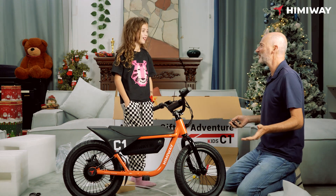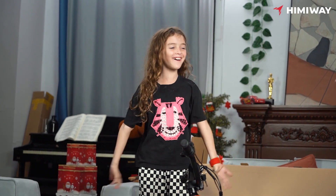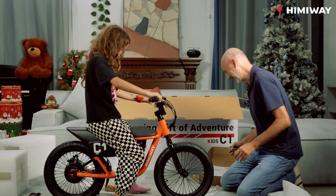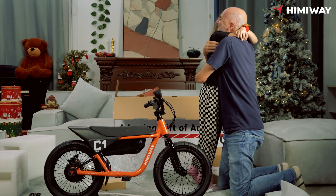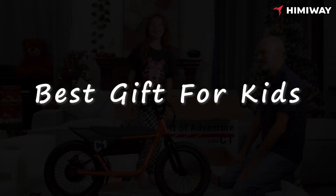Did you like your Christmas present? Yes! Loved it. Oh, that's right. Yes. Now I'm going to like... Oh, I love you!